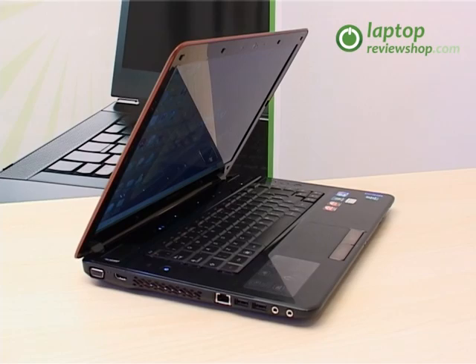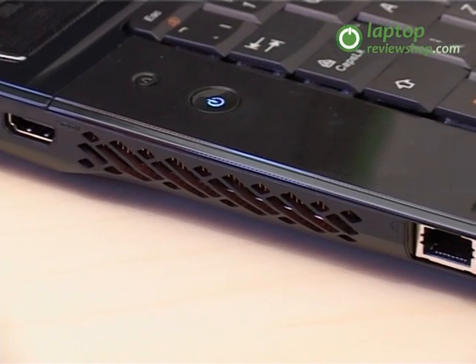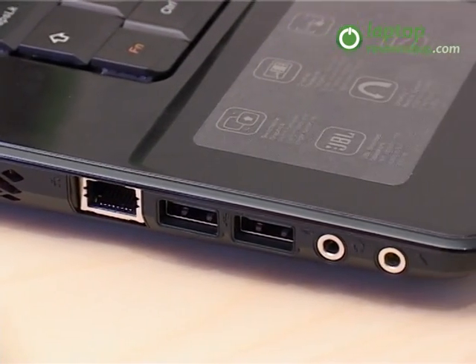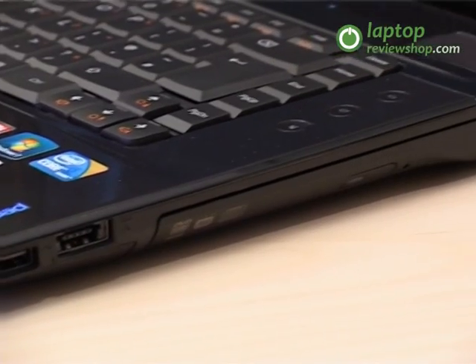It is equipped with various ports. On the left we have one VGA port, an HDMI port, two USB 2.0 ports, an RJ45 network port and audio ports. On the right, a USB 2.0 port, a port eSATA USB, an optical drive and power port.